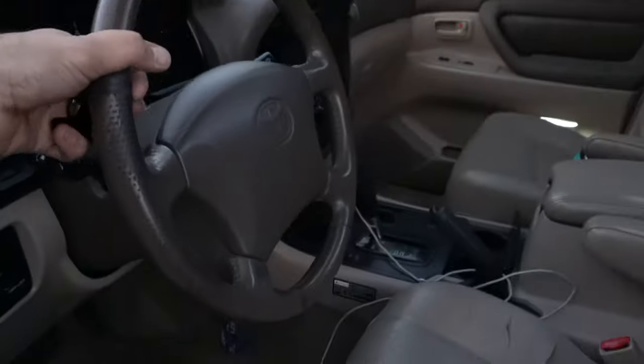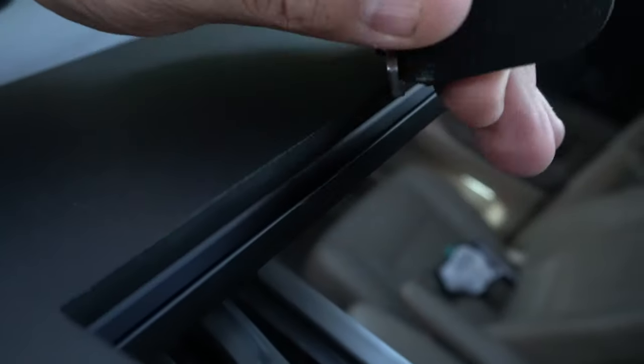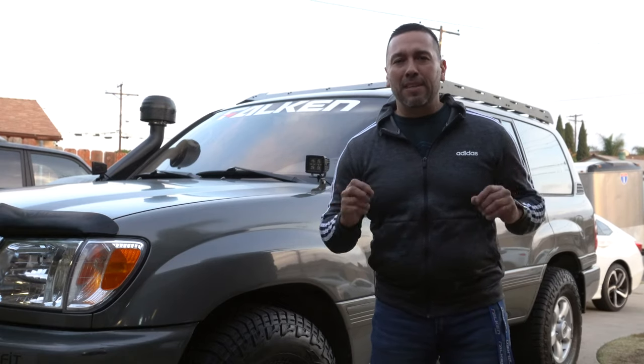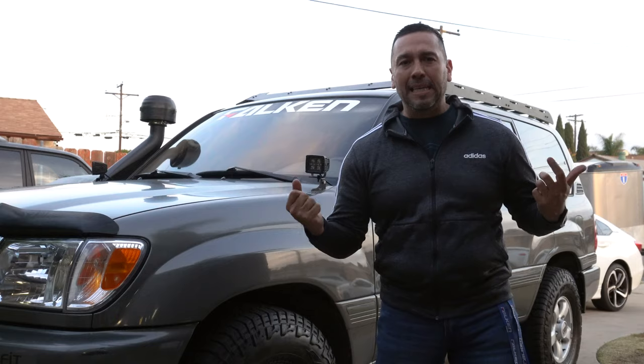ProSpeed provided some brackets for the light bar — these go in here so you can mount at least a 40-inch light bar. Constructed very well. Powder coated — it's great. It has a rough finish which gives it a nice rugged look for your overlanding vehicle. Can't wait to put some LED lights on this — some scene lighting or area lighting around this thing, and probably a chase light as well.